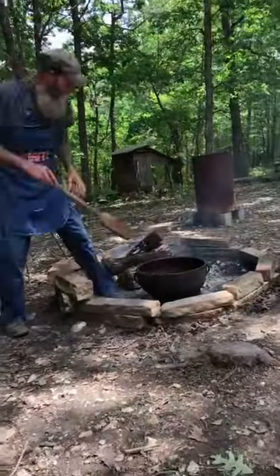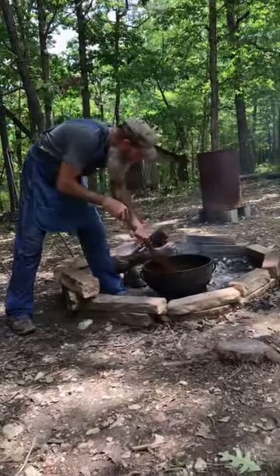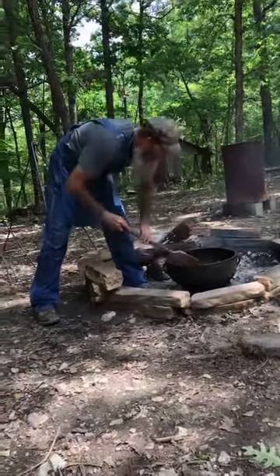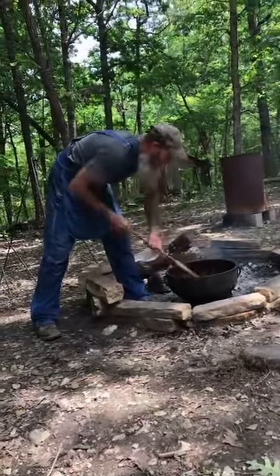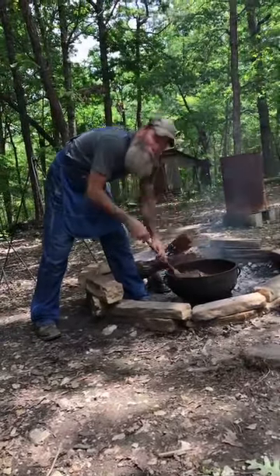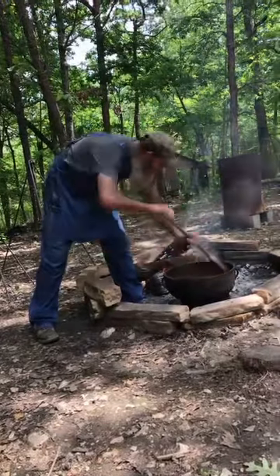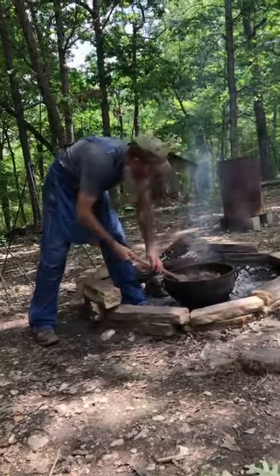Somebody said this guy needs a beer — yes sir, just message me and we'll get your information. She can make the apron for you, she made this one. She makes all kinds of stuff.